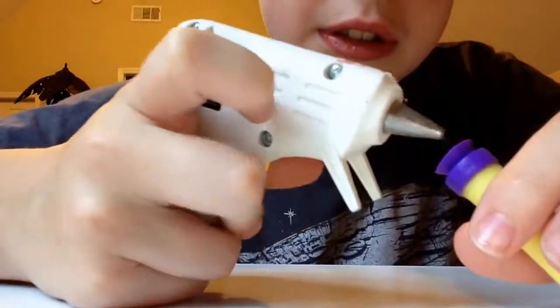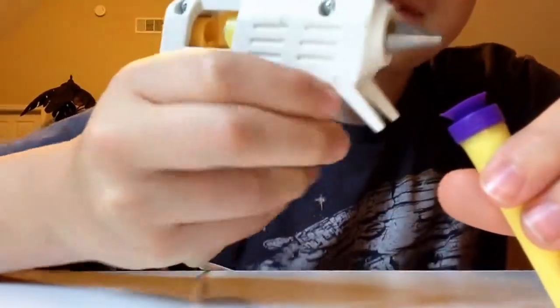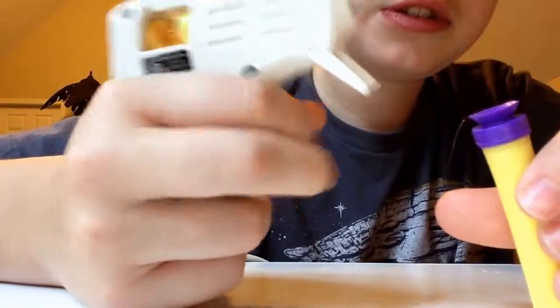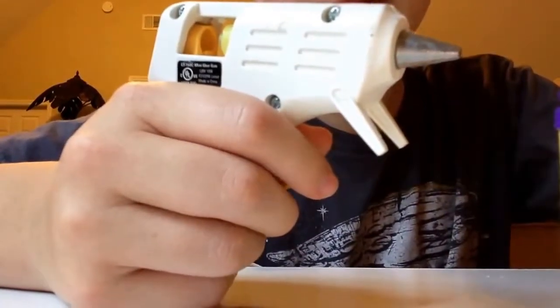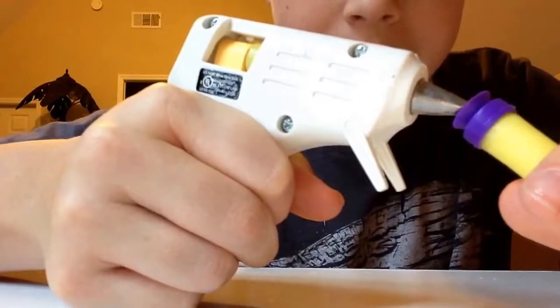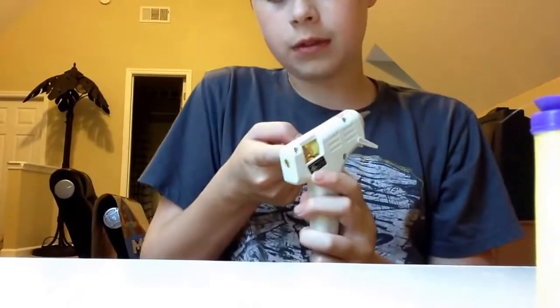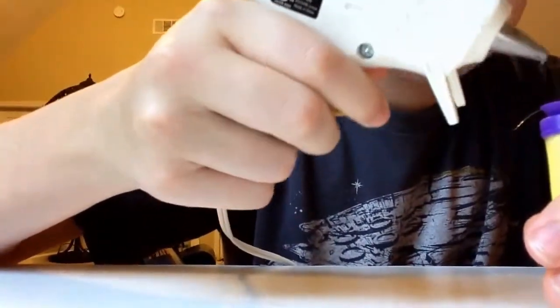Hold up, I'm running out of glue. Uh-oh. That's just so disappointing. Hold up, we got some. Just a second. Okay, there we go. I got some — it was just jammed. And for some reason, this ain't getting pushed in.